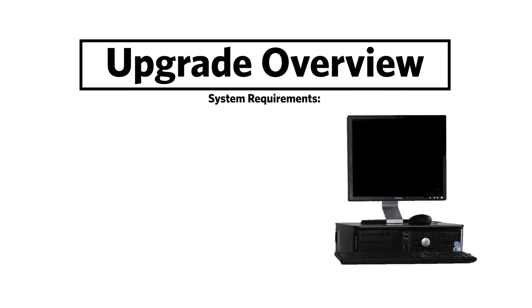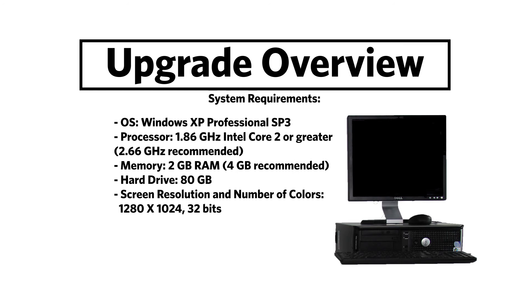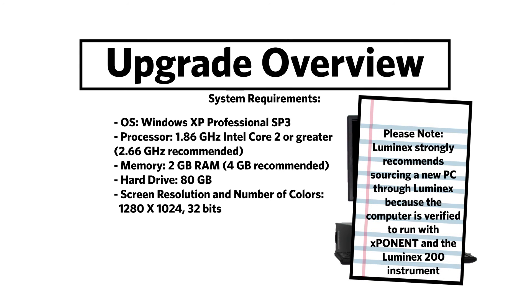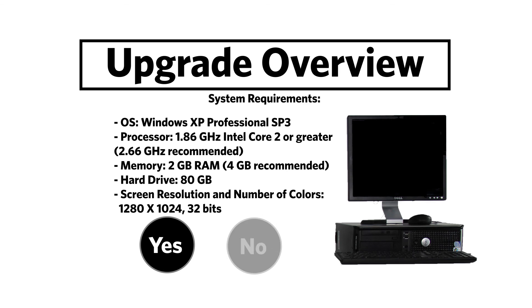Before we take a closer look at each step, make sure your PC meets these basic requirements. If your PC does not meet these requirements, a new PC is required. Please note, Luminix strongly recommends sourcing a new PC through Luminix because the computer is verified to run with Exponent and the Luminix 200 instrument. Click here if you meet these requirements, or click here if you need to replace your PC.